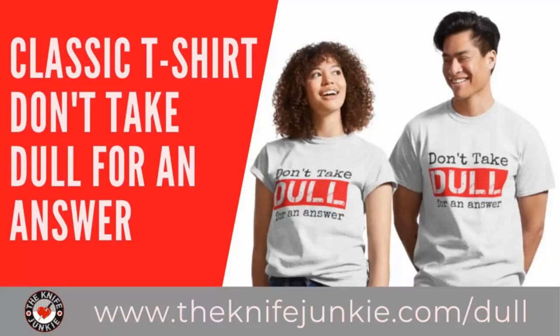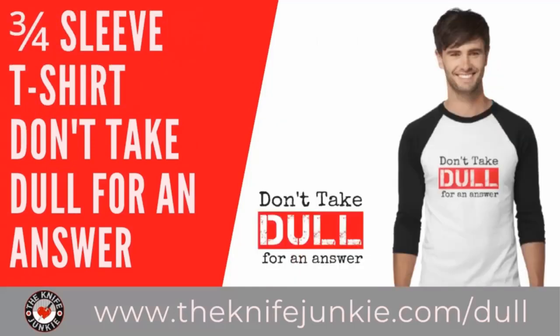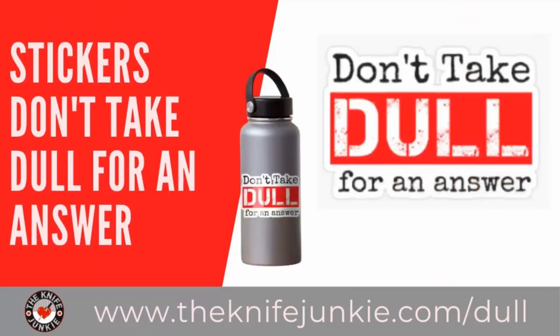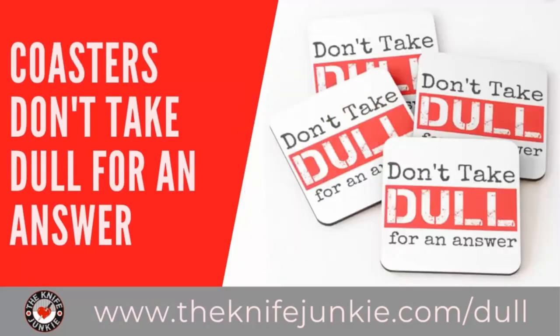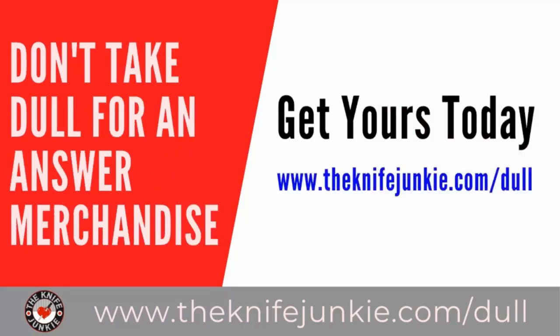Don't take dull for an answer — it's the Knife Junkie's favorite sign-off phrase, and now you can get that tagline on merchandise like t-shirts, sweatshirts, hoodies, long-sleeve tees, coasters, tote bags, coffee mugs, water bottles, and stickers. Get yours at theknifejunkie.com/dull and shop at theknifejunkie.com/shop.